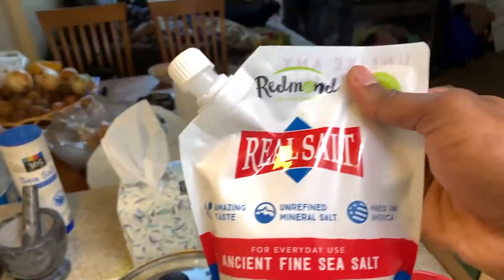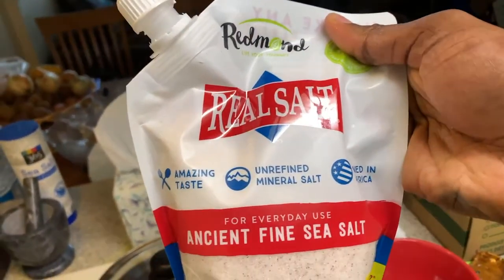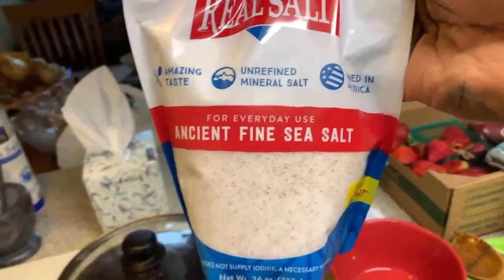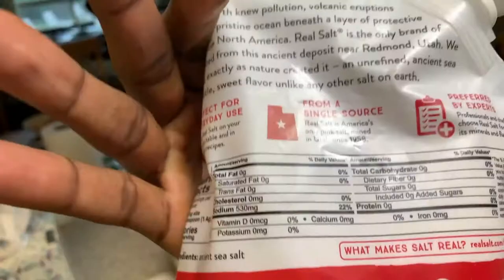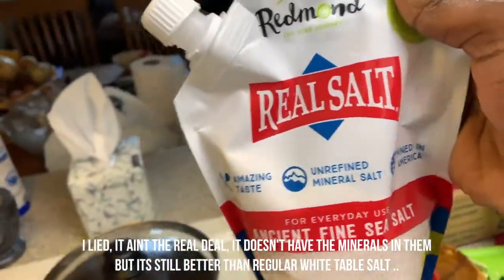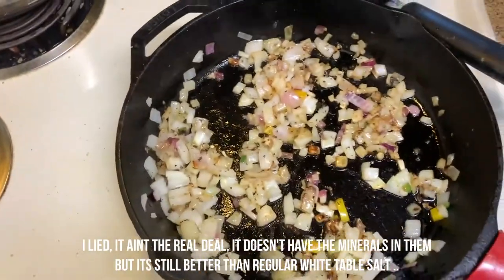I'm gonna use this right here — it says 'Real Salt,' it's unrefined, got that mineral taste in there, some sea salt, just the real deal. It tastes pretty good, so I'm about to put some of that on the pan right now.